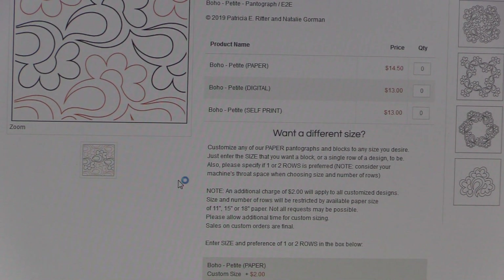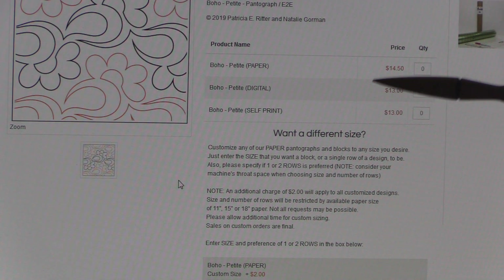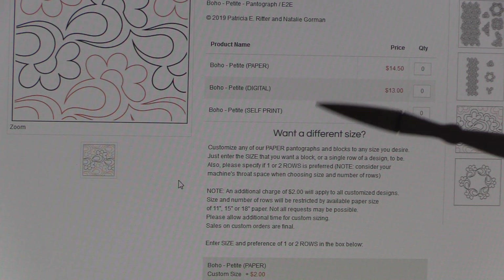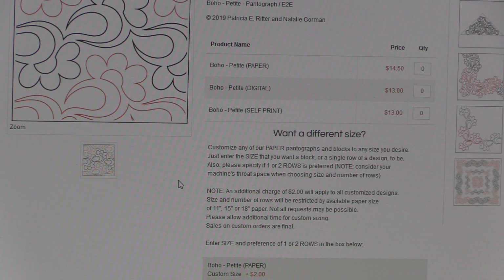Today we're going to talk about self-printing at home for our pantograph patterns. If you look on our website, you'll see many of the patterns have multiple selections you could make for ordering. The top selection is always the paper panto, which is just as we would normally sell it at a show or ship it out — already printed on a roll.